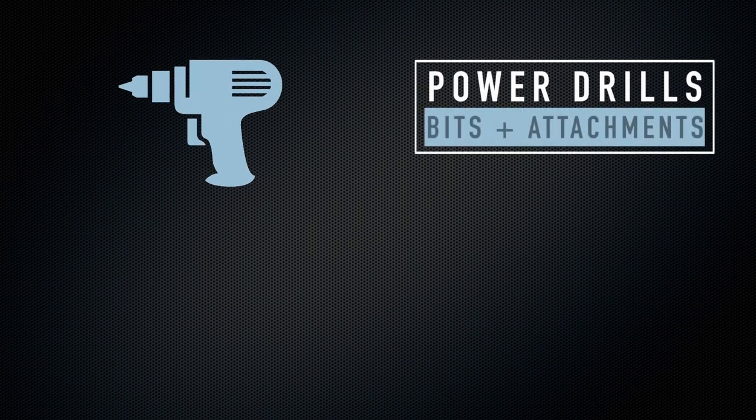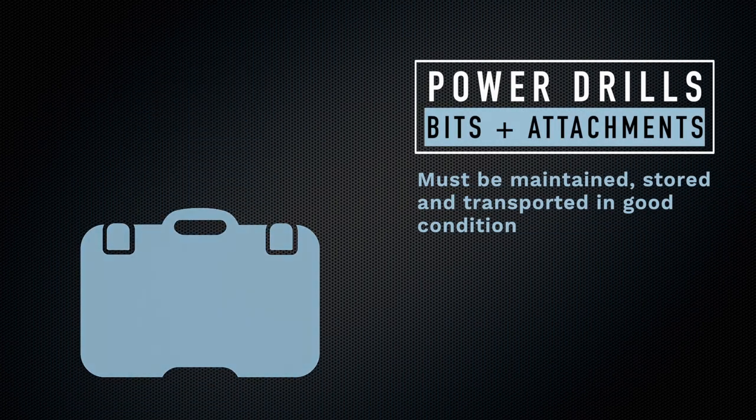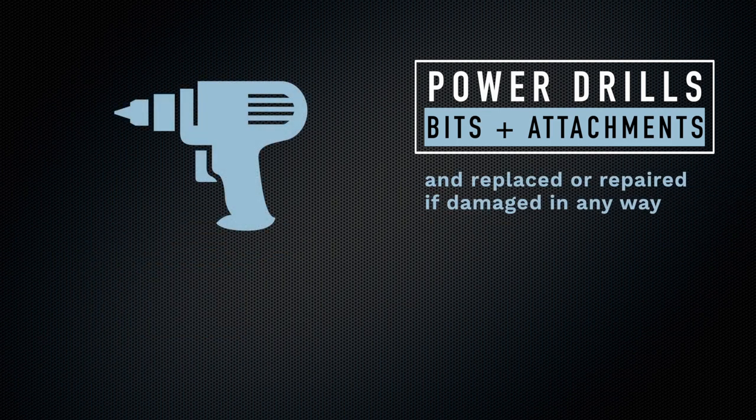Drills, bits and other attachments must be maintained, stored and transported in good condition and replaced or repaired if damaged in any way.